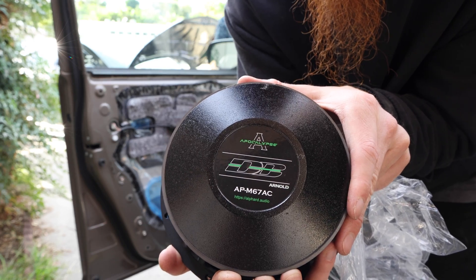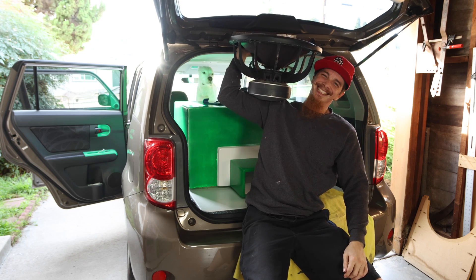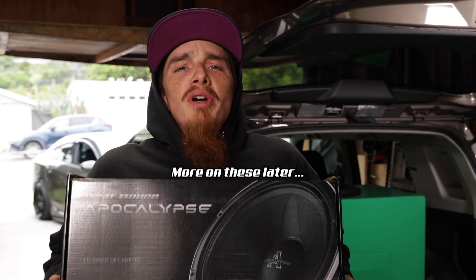A quick note on the 1 kHz test tone — this is only for voice speakers. If you're doing a subwoofer or a mid-bass speaker like the W81ACs, you're obviously going to want to use a frequency that's more appropriate for that range of speakers.